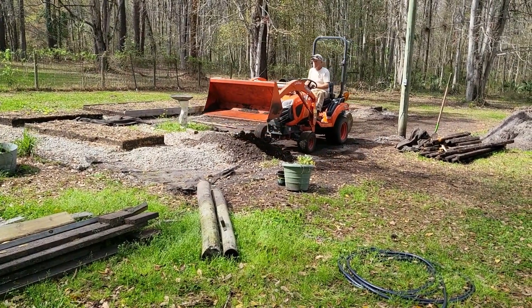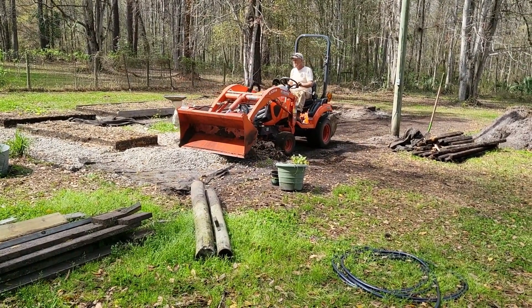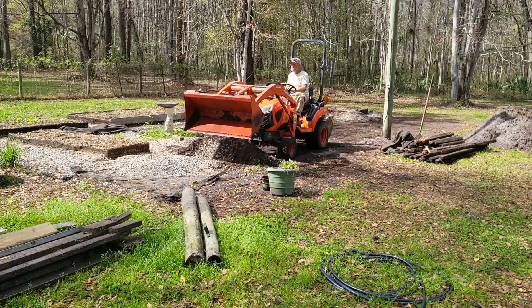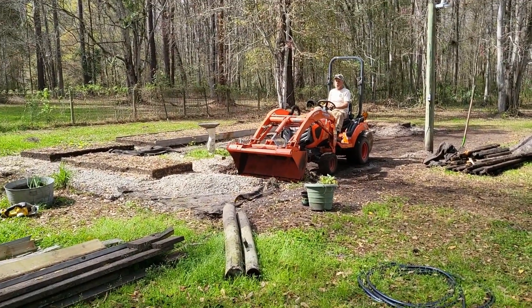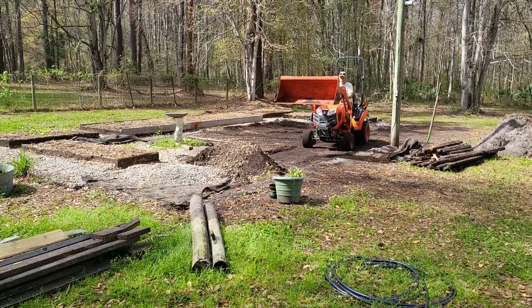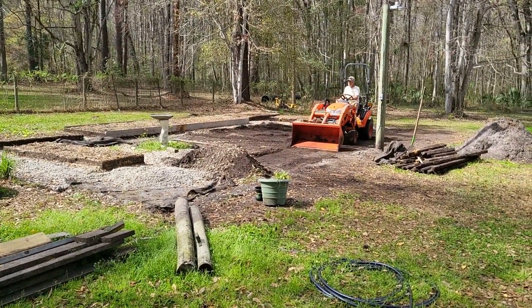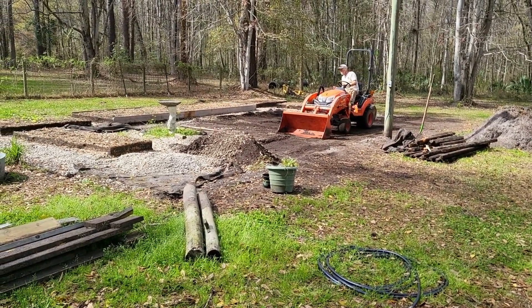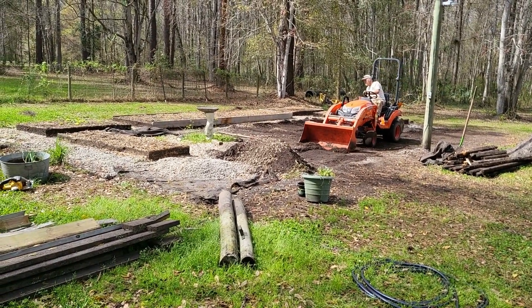And the rocks — he's dispersing them up the hill where we park our tractor, our Kubota, and my cart, my Coleman. We're getting mulch in the pathway at the top of the garden.